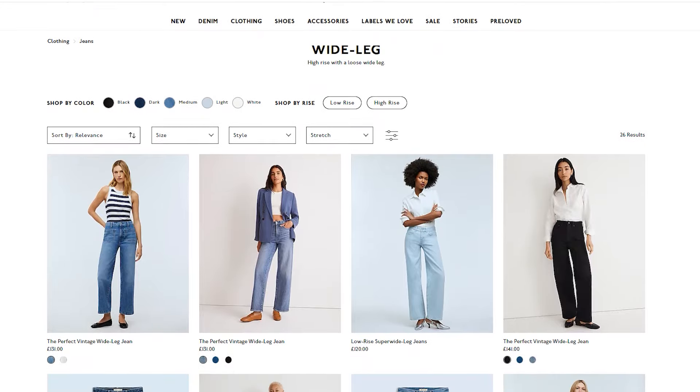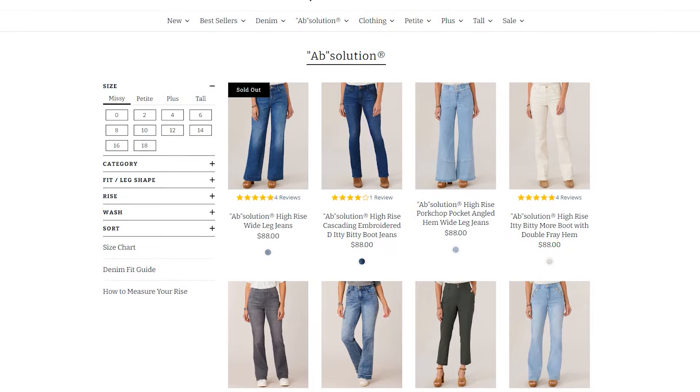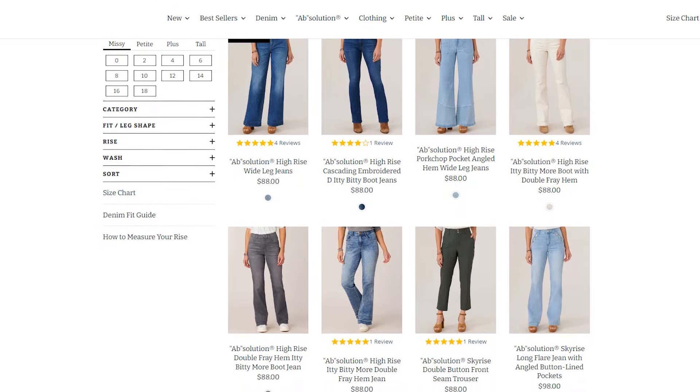Some petite wide leg jean options: Madewell has a really nice petite wide leg jean, and Democracy Absolution also has a wide leg jean — they were sold out of petite sizes on their website, but I found them on Amazon with all sizes available. I'll have all the links below, and I'll also link the Judy Blue pair I have on. A word of caution though: there are a lot of sites claiming to sell legit Judy Blue jeans that might not be, so be careful where you order them from.